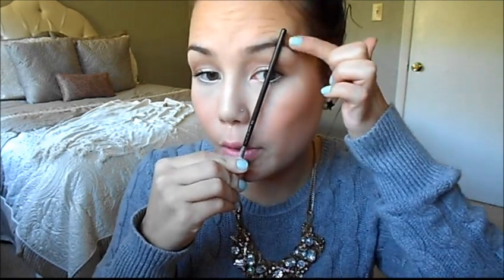My brows are actually a little bit short — they don't grow any longer — so when I fill them in I typically like to fill them a little bit longer, but that's just preference. This is just a guide, not an exact how-to. It's the same thing on this side: hold it up for where your brow starts, through the pupil for the arch, and outer corner of the eye for where it ends.